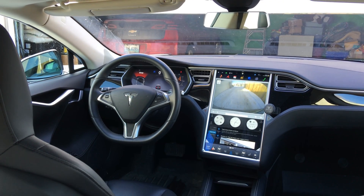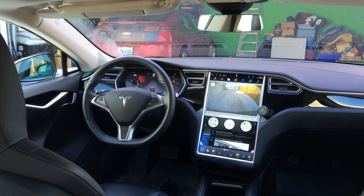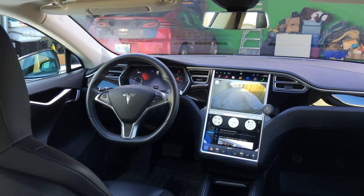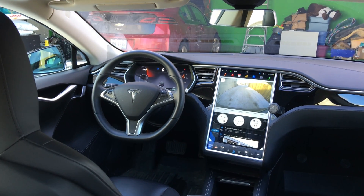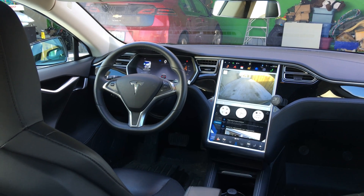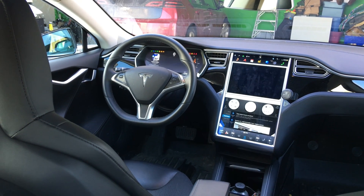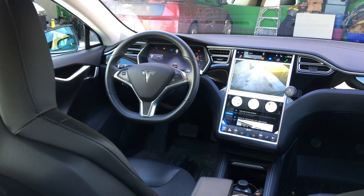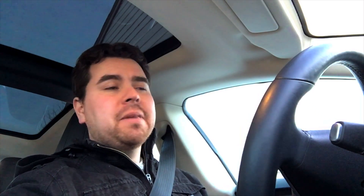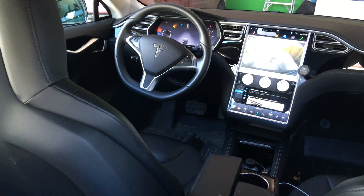Please post comments below if you have any questions on how the summon feature works. I'm at home right now — my garage door opened automatically because of HomeLink and GPS awareness. I'm going to get out, grab my groceries, and tell it to park itself. I mounted cameras all over the car, and I was riding in the back seat while summoning it back and forth, and it was kind of neat.